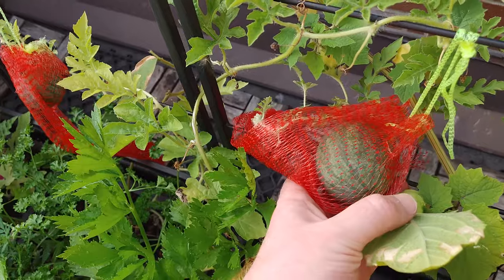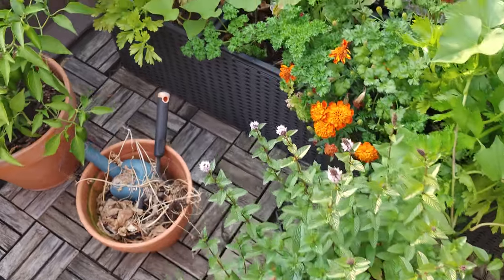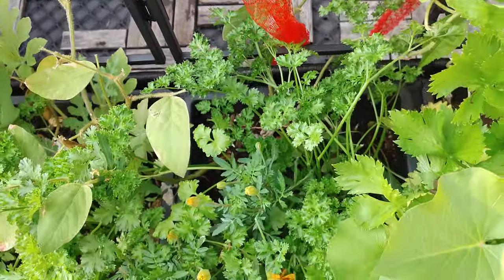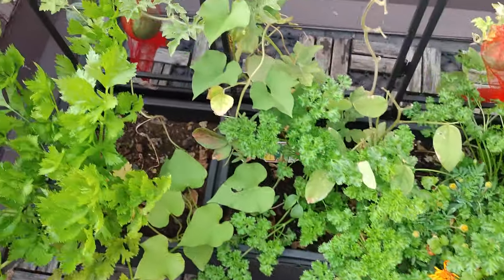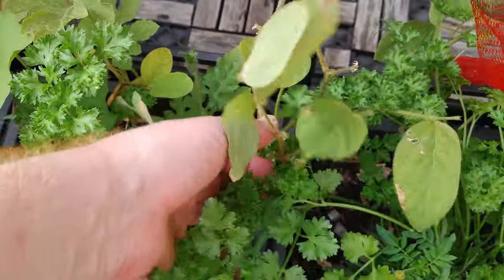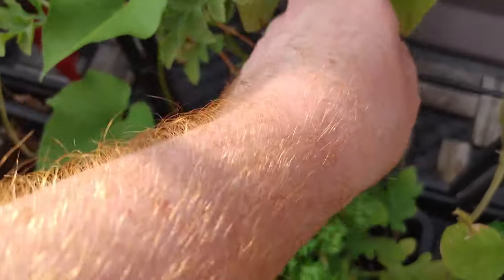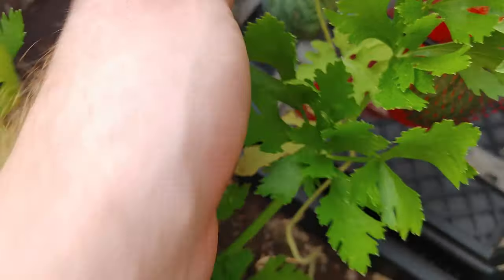The watermelons are doing nice — I've got them nicely protected. Mint is doing amazing; it always does, it's very hard to kill mint. The watermelon here is doing well too. The parsley is doing amazing — we don't really eat parsley but I think I'll dehydrate it and maybe give some away. The soybeans here I think are dead — I'm not seeing any beans or leaves. Same with this one — I'm seeing a few leaves but nothing really going on.